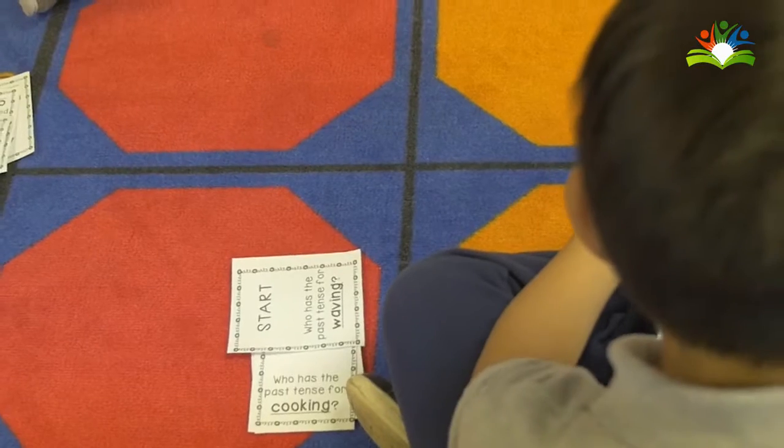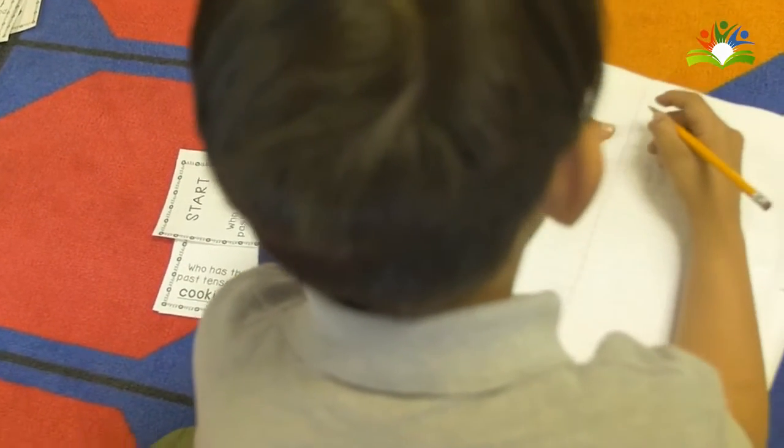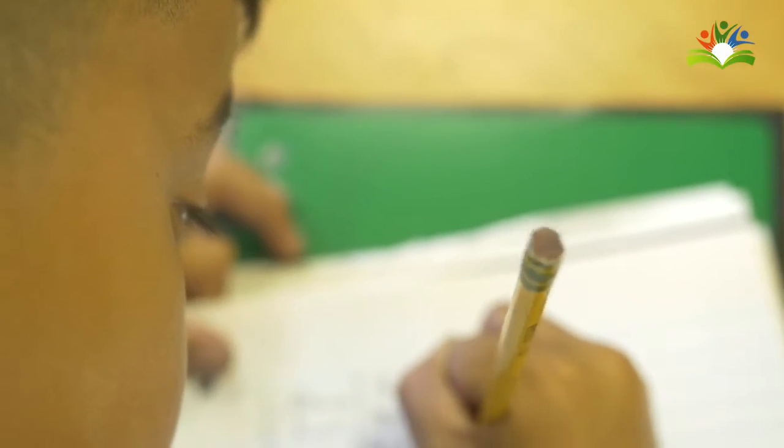A lot of the activities that HY provides are like fun manipulatives, and so we'll send those home. When we have parent-teacher conferences, I'll print out a couple activities for parents to take home and explain what they can do at home, so it's a little bit more fun than just practicing sight words a hundred times — we can do something fun, a fun activity, and it makes it more enjoyable for them.